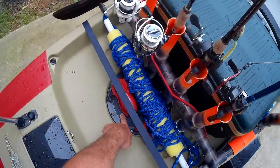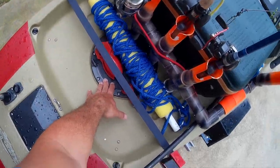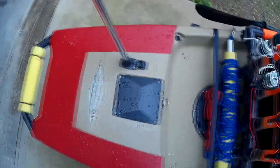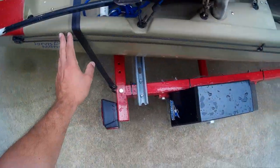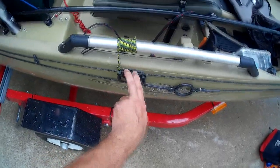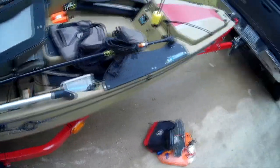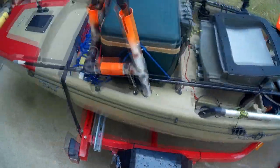The rear hatch — just like most people, I don't use it, it's too hard to get to. I have a first aid kit in there and that's about it. I have a stern light, connected just like you would on a regular boat. On this side I have an anchor trolley and an anchor cleat. I also have some paracord wrapped around this bar in case I need to tie off to a boat dock really fast.